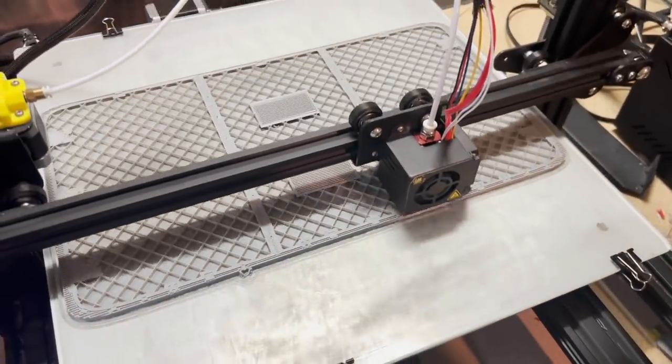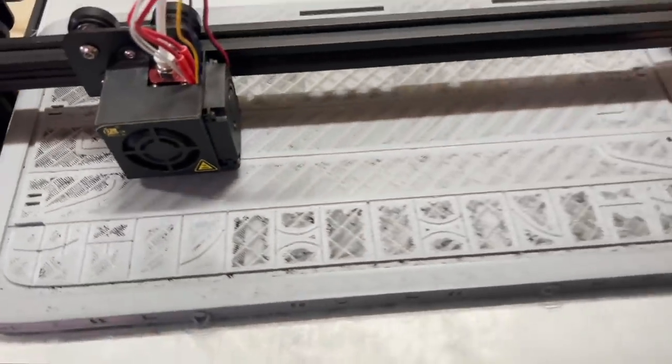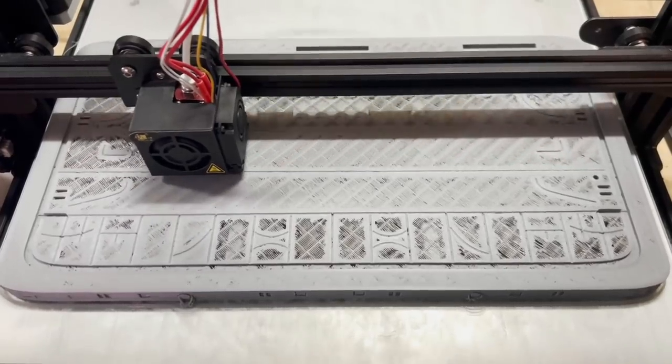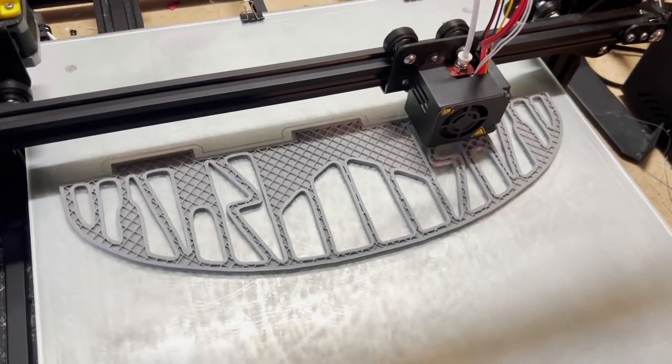I did another version where I used the wrong settings and it just didn't look very good — the surface finish was not up to my standard — so I printed it again and eventually got a usable version. So if you want to tackle this project, just keep in mind you're going to need a large printer and a lot of time.